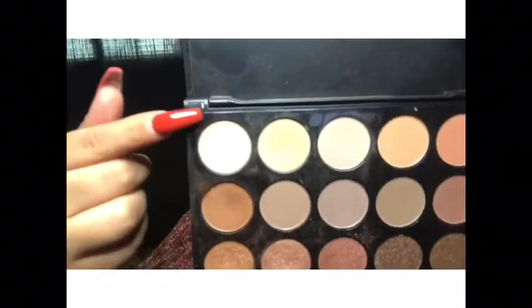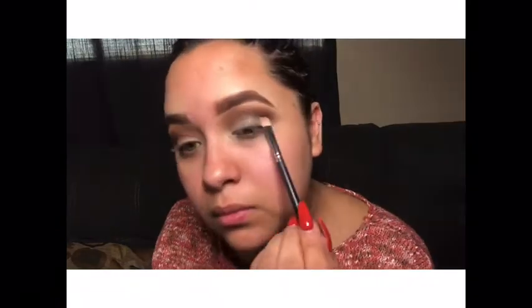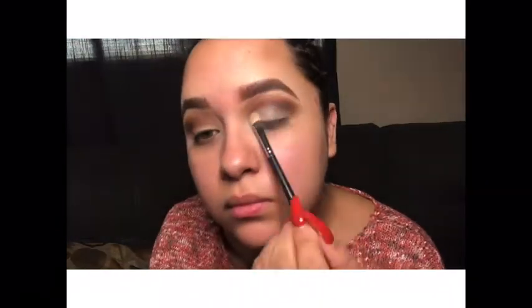Here I'm going to use that on the lower part of my lid just to kind of lighten or brighten it up a little bit, so we have a base for our next color. You can do that on both eyes of course.